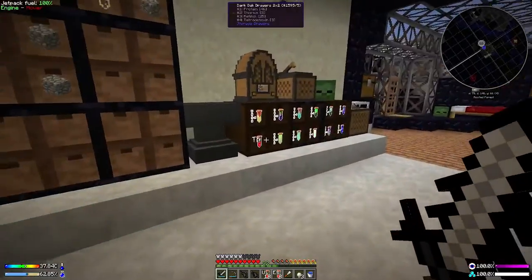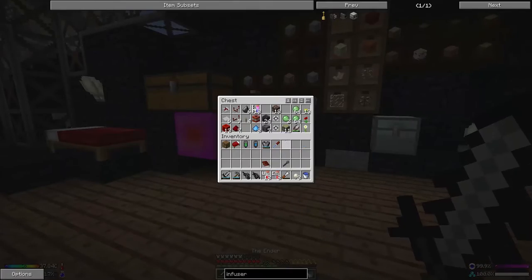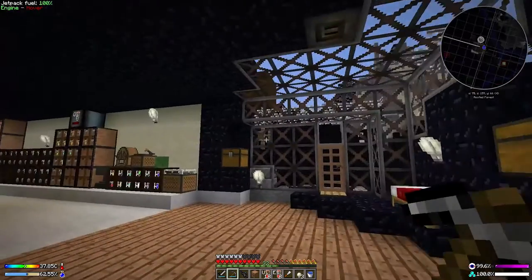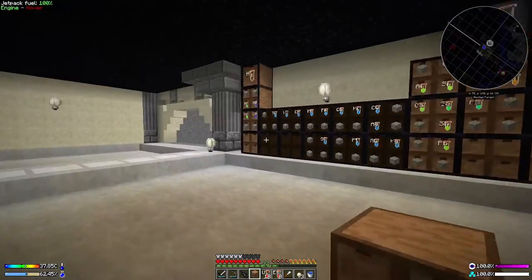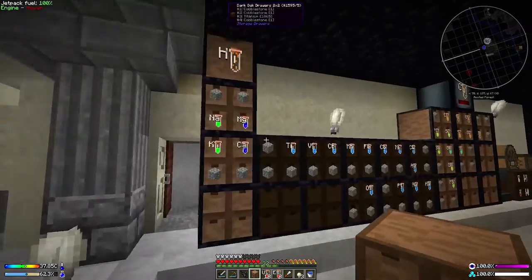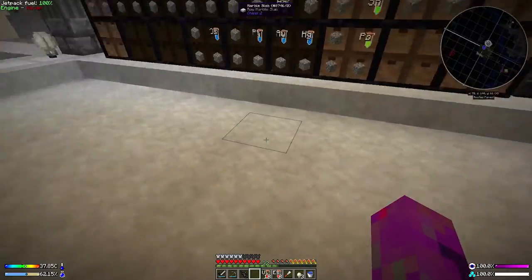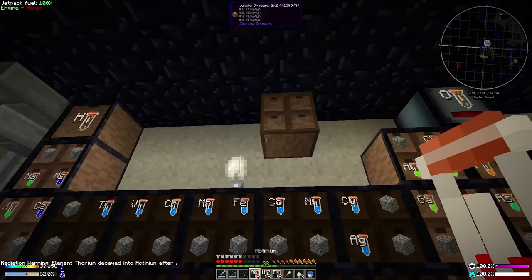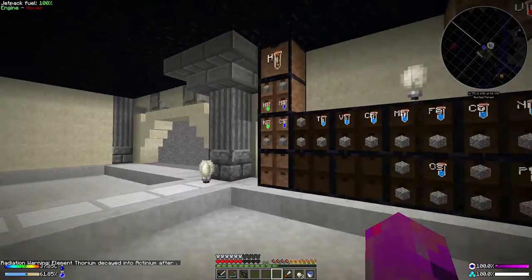We're going to do a small ceremony at the end of today's episode to welcome the new elements we have. It turns out we have a lot of uranium and einsteinium here. What I want to do with these is, along with the thorium in the box, make a radioactive drawer to store them properly.